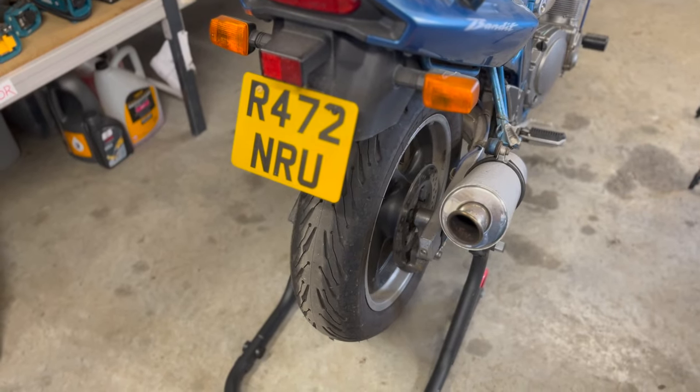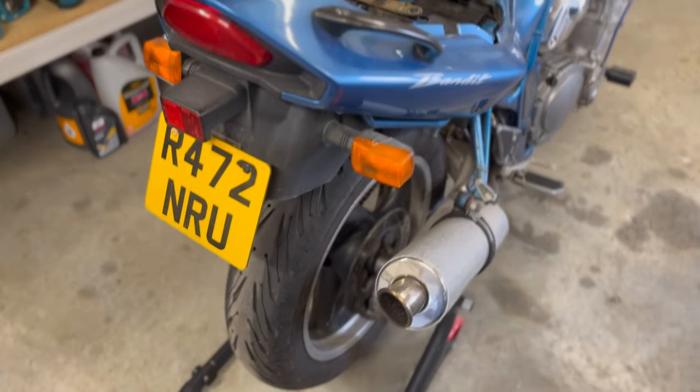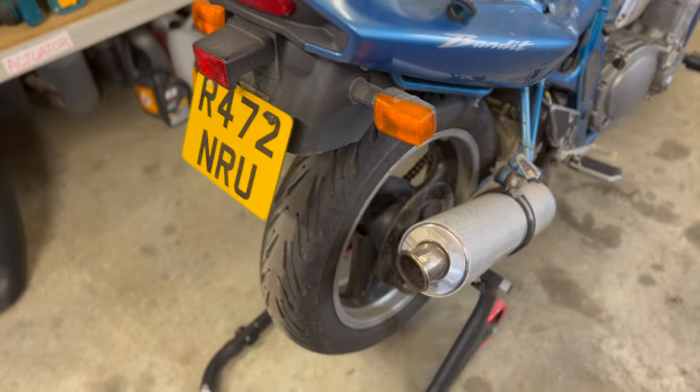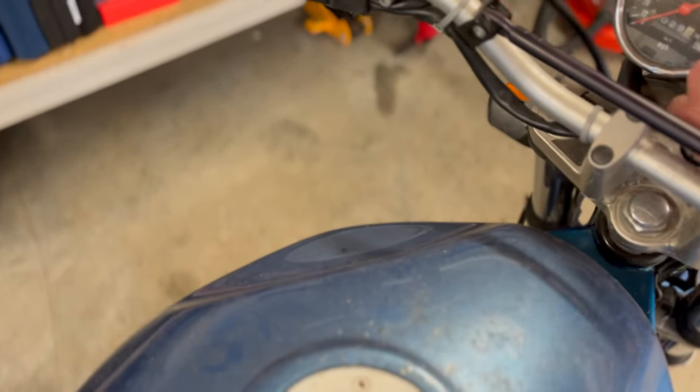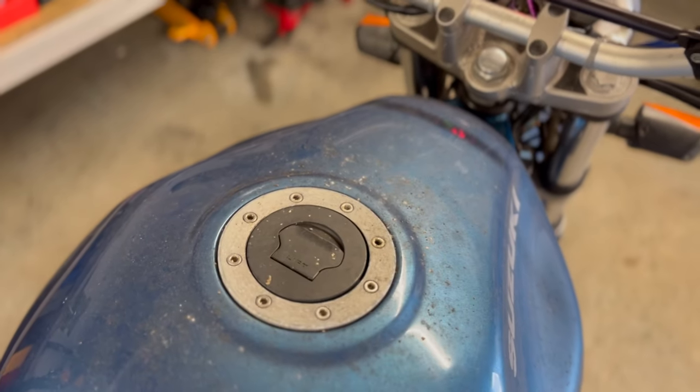Next up on the list of things to unmodify is the exhaust. Before I get to taking this one off, I just want to get a kind of baseline for how it sounds so we can compare it to the stock exhaust. So let's just fire her up. Haven't actually fired her up for a little while, let's hope this works.